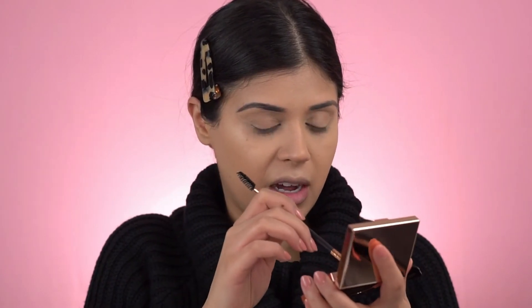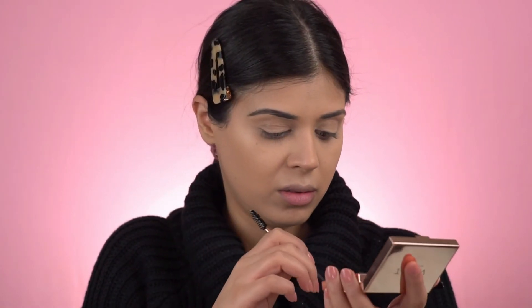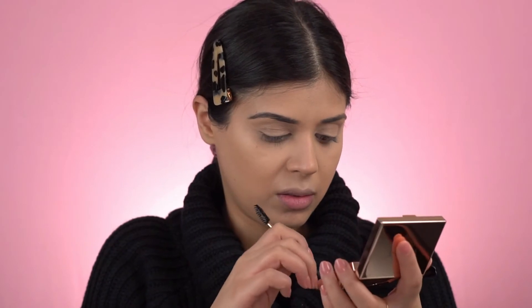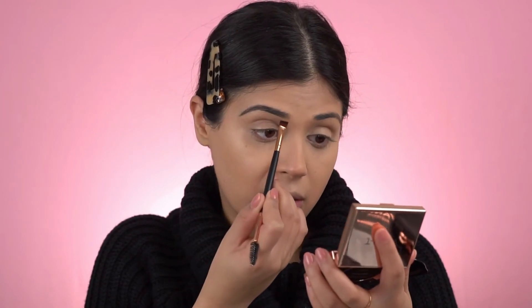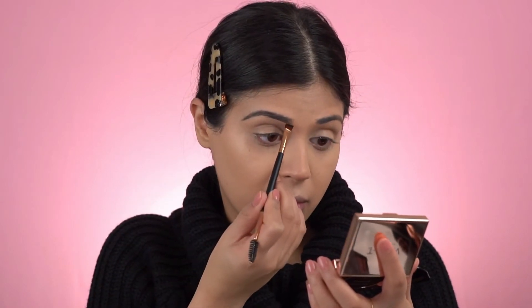So I'm going to go in with the lighter colour now. I'm just going to do a line underneath the beginning of the brow, like that. And then I'm going to use the spoolie end to push it up and bring the product up.